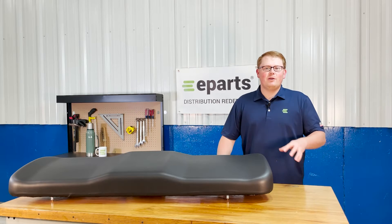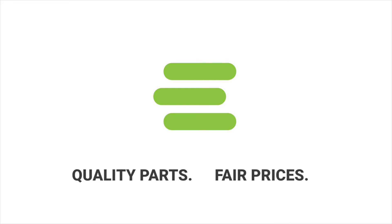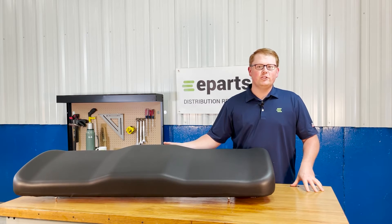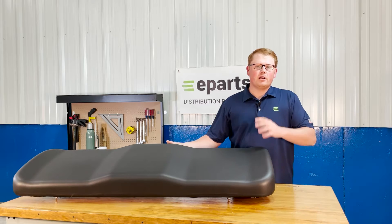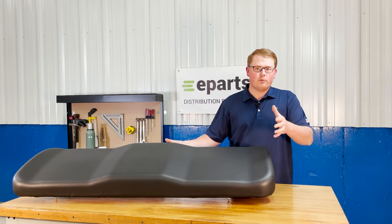Hi, this is Brandon with eParts and today we're reviewing part number E-2682638-070. This is a direct fit seat fitting a variety of different Polaris Ranger models. We'll put the applicable models in the product description and the video description so you can check for your machine there.